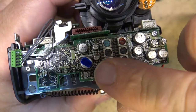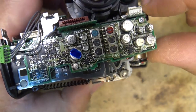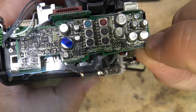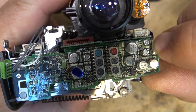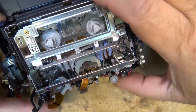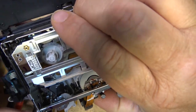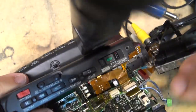This one is the Hi-Fi audio board, and all these caps — you can see where they've been leaking, you can see the discoloration.